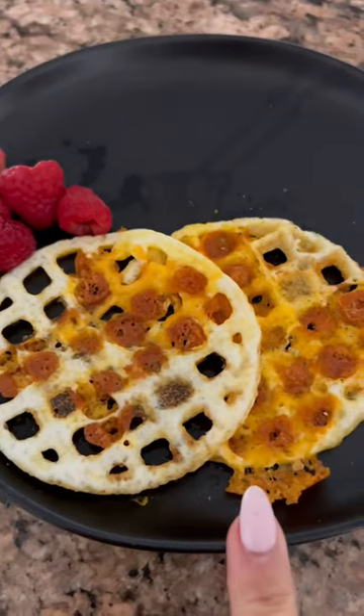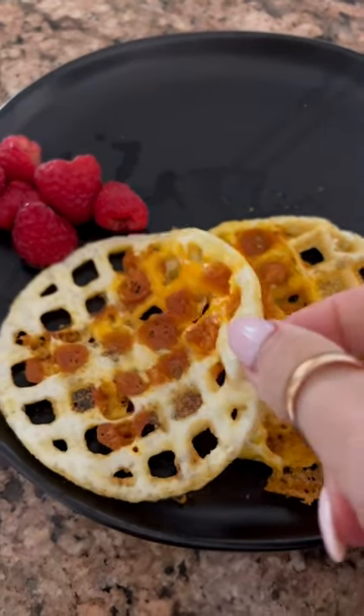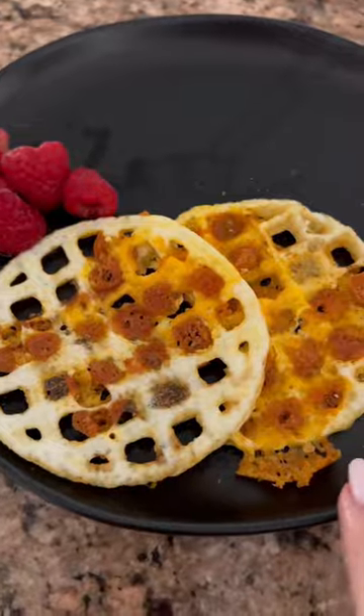They're super macro-friendly and delicious. Just make sure you spray it with oil before putting in the egg whites. Mine is linked in my Amazon store.